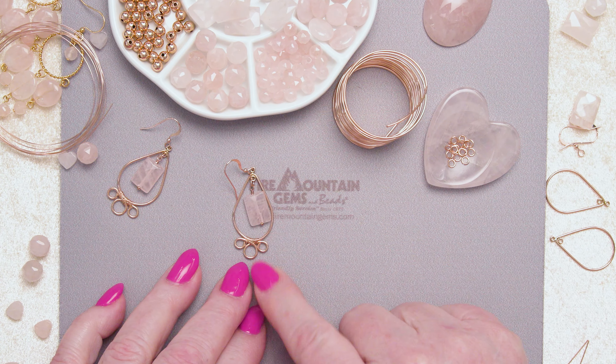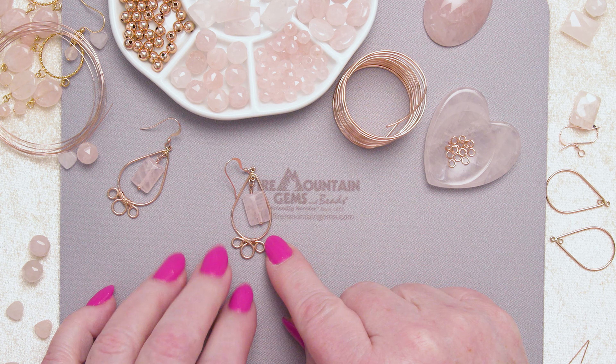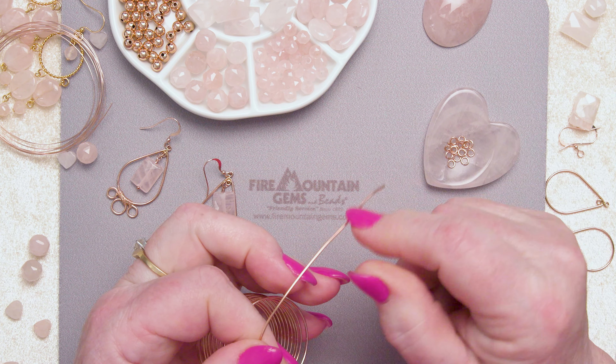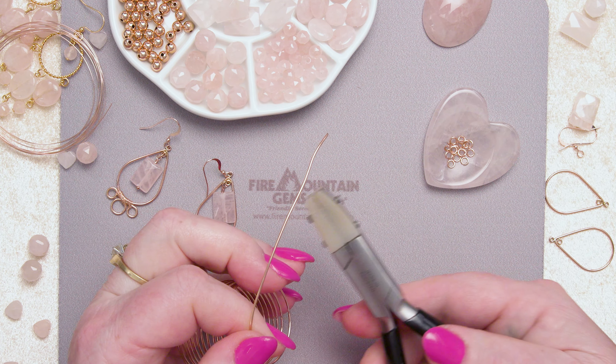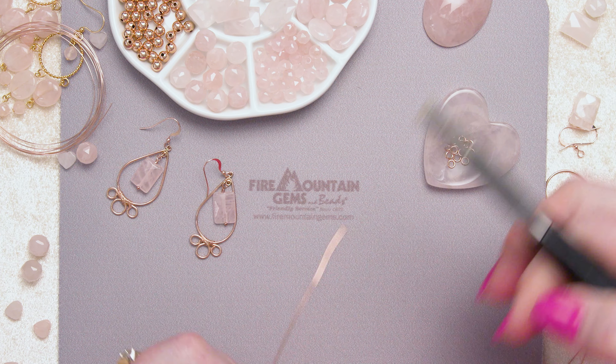I'm going to start with the hardest part first, and that's this little detail here on the bottom — that little bit of wire wrapping. First of all, I've got this rose gold filled wire. This is 18 gauge and I want about four inches of it, nice and straight. I'm grabbing my nylon jawed pliers here just to straighten that out a little bit.